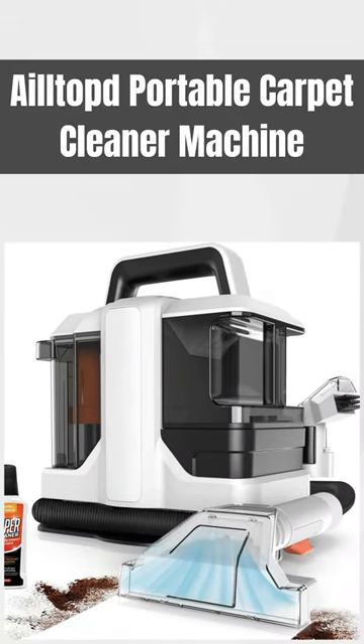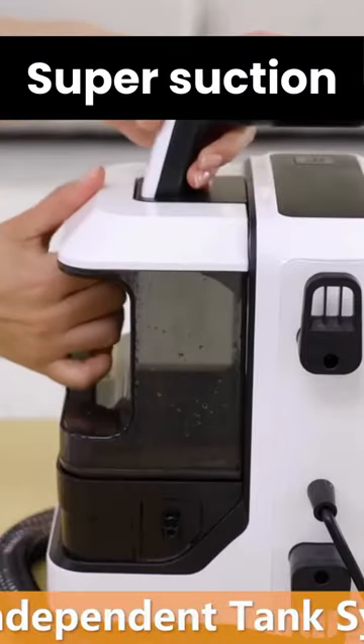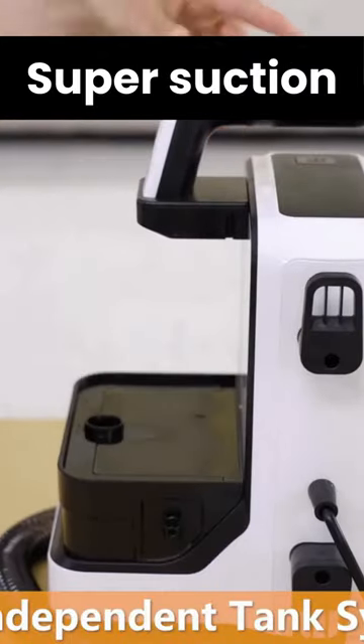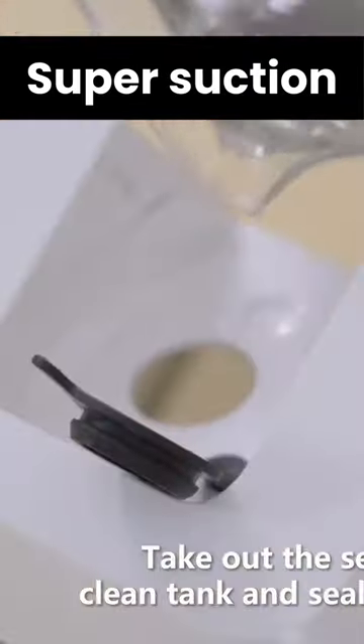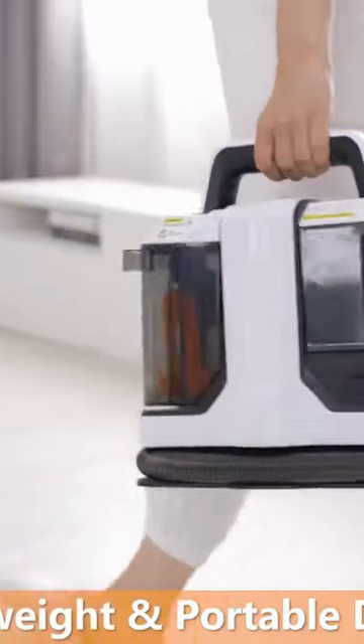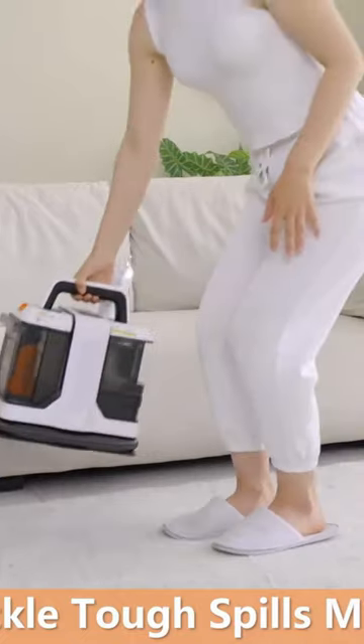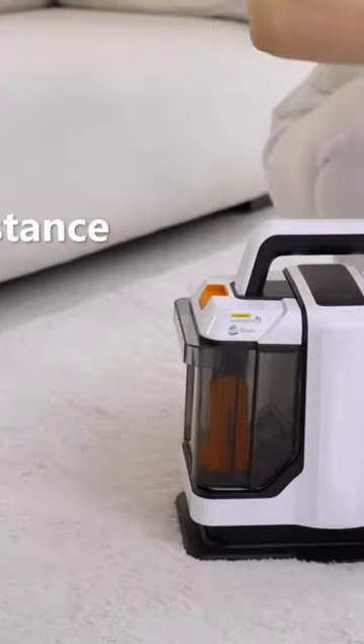AleTop Portable Carpet Cleaner Machine. The AleTop Carpet Cleaner Machine is equipped with a 450-watt motor, which can provide a super suction force, quickly and deeply handling various stains and stubborn paint, such as beverages, juice, pet urine, and dust on sofa covers.